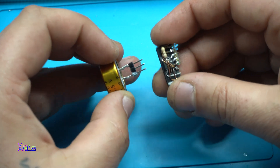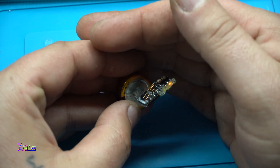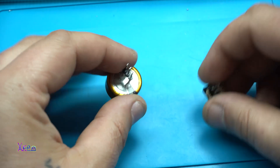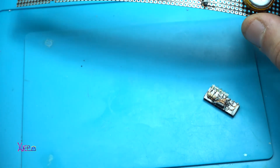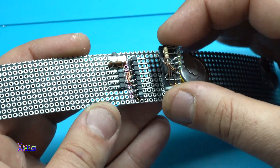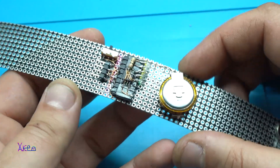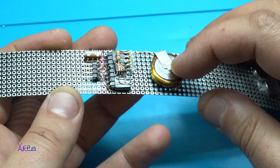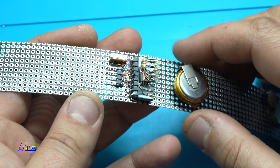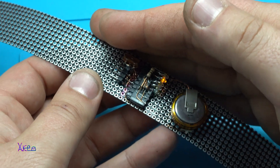Here is the programmed chip — negative to negative — and it's working! Now I'm gonna try it on the flexible PCB. You plug in the module right there, the power source, the microchip, the switch — and it's working!